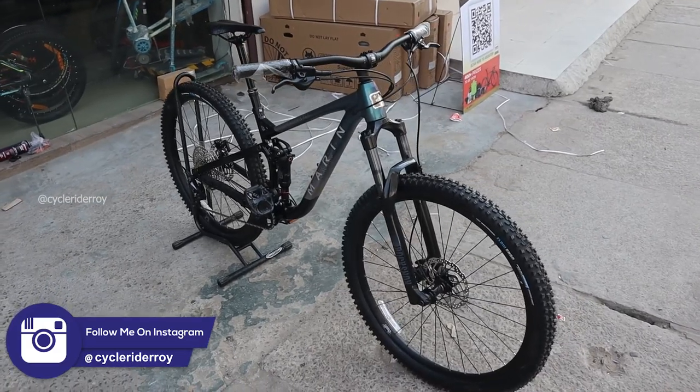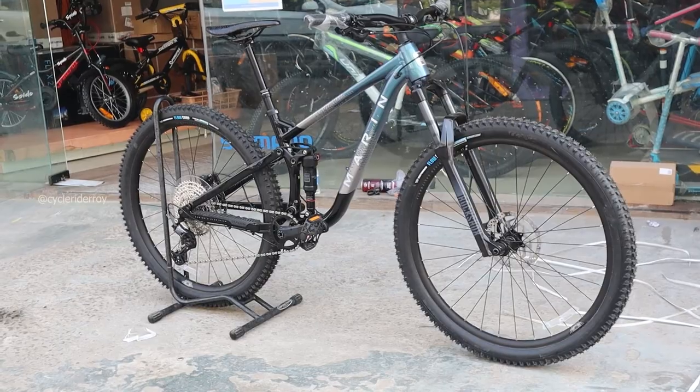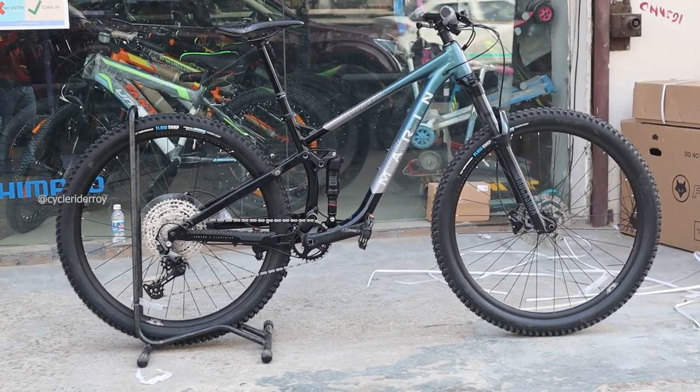So if you are looking for a short travel bike that you can use anywhere — for any kind of riding without spending a lot of money — then the Marin Rift Zone 2 is a perfect bike for you.